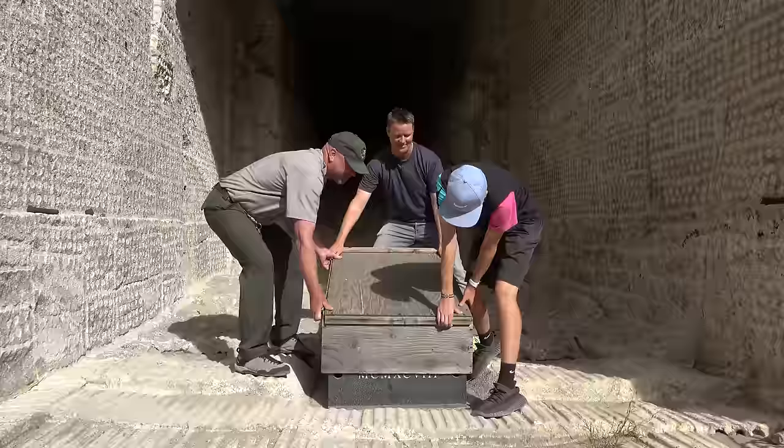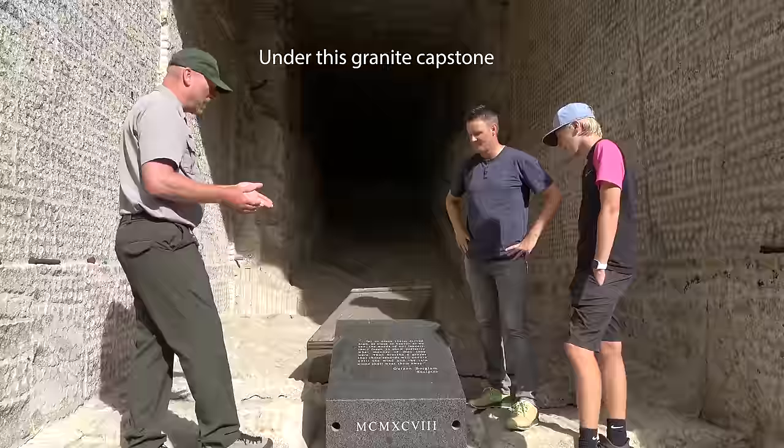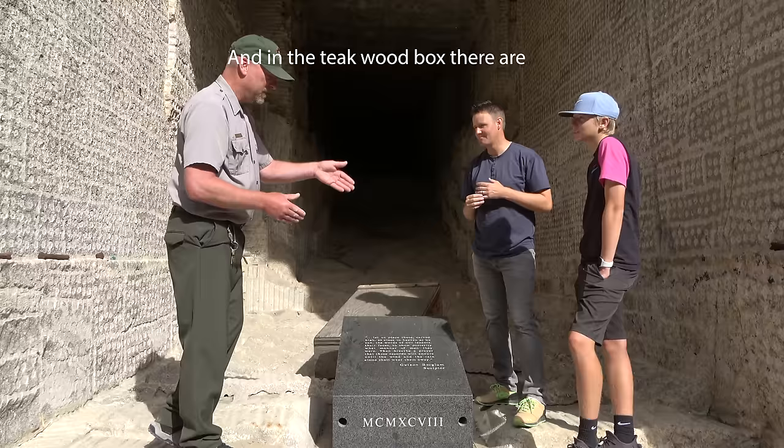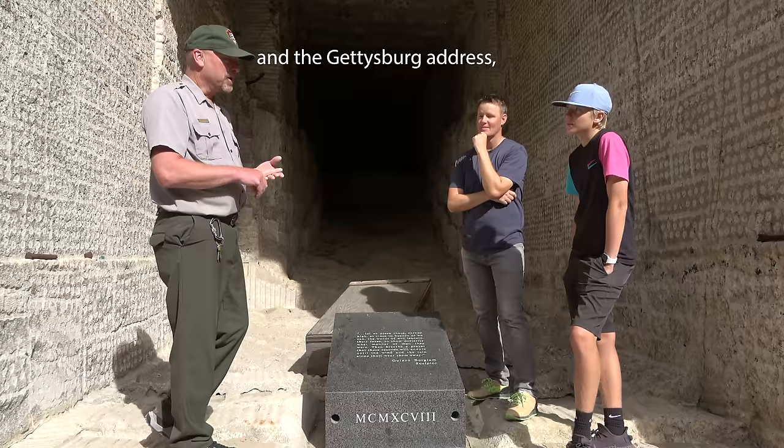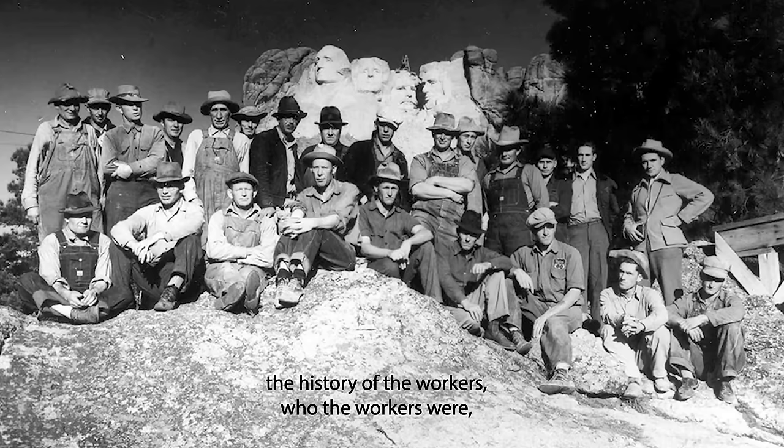Under this granite capstone, there is a titanium box. In the titanium box is a teak wooden box. And in the teak wooden box, there are 16 porcelain enamel tablets. The texts of the Declaration of Independence, the Constitution, the Bill of Rights, and the Gettysburg Address, and the history of Gutzon Borglum, the history of the workers, who the workers were. He said that the wind and the rain will wear it away, but it's going to take a long time until the wind and the rain can go down in there.